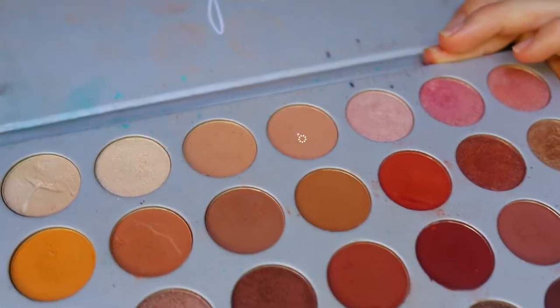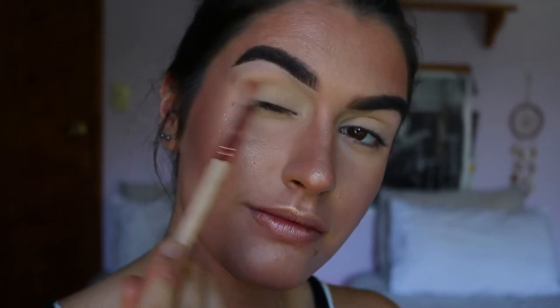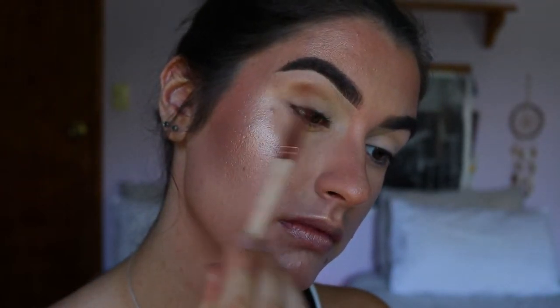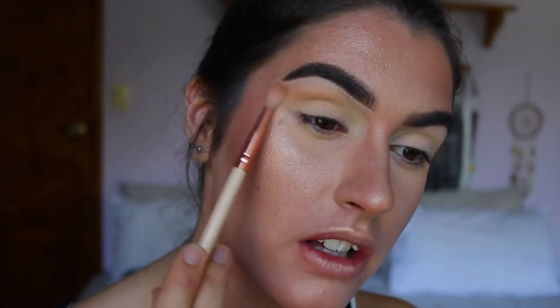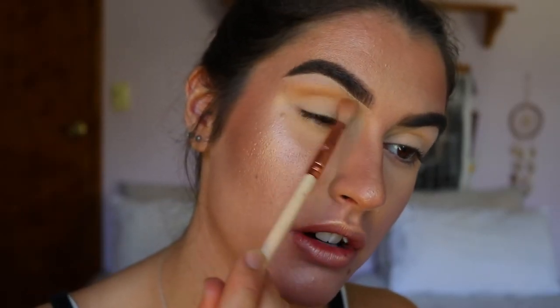To begin, I'm grabbing my Jaclyn Hill Morphe palette and taking the shade Silk Cream as my transition shade. It's a couple shades darker than my skin tone, so it's a perfect transition to start the look off. I've started it through the outer crease area, and at the very outer portion I'm smooshing the brush a bit flatter so the product gets dispersed further along, creating that elongated eye look I love.